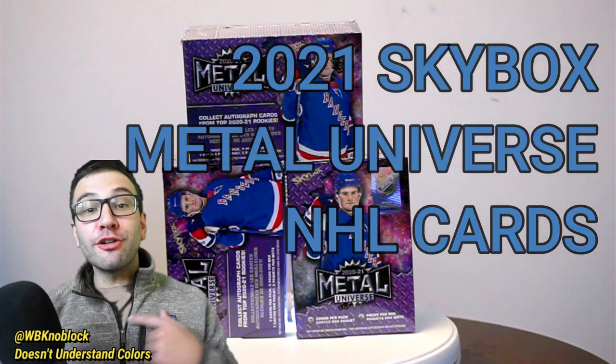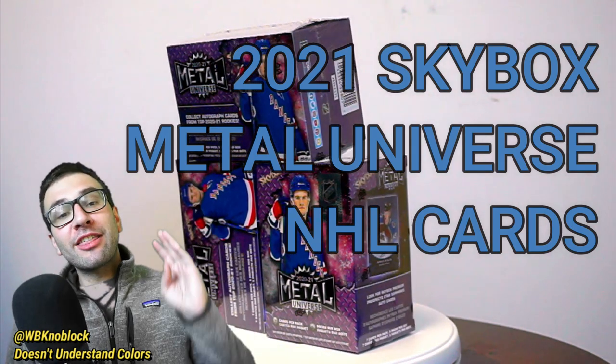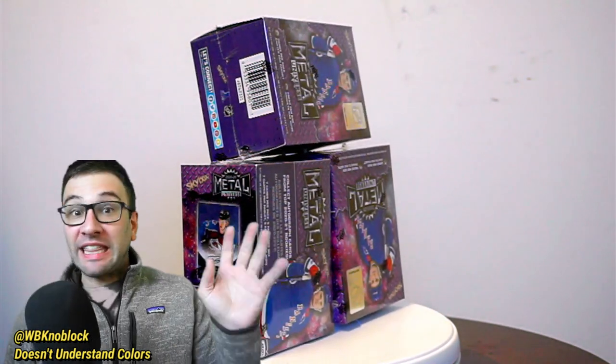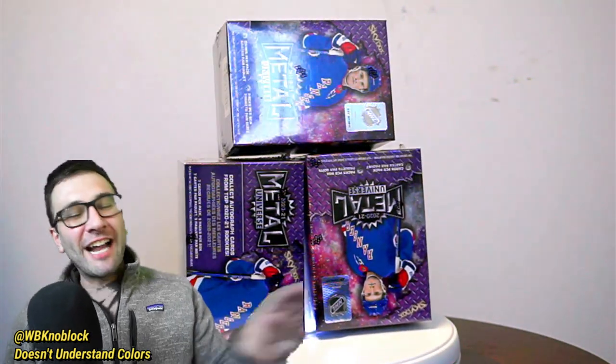Hey, it's Blake here wearing a green shirt on a green screen. How smart was that? What you're looking at is three blaster boxes of Skybox Metal hockey cards, NHL cards. They are made by Upper Deck, which is like the odd man out in the trading card world. A bit different. I like them.